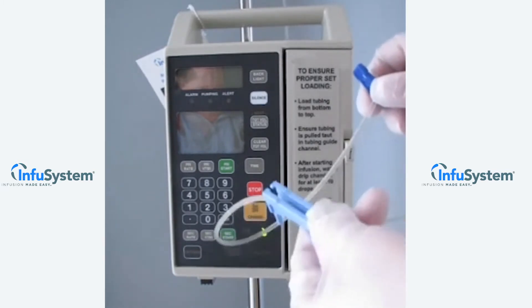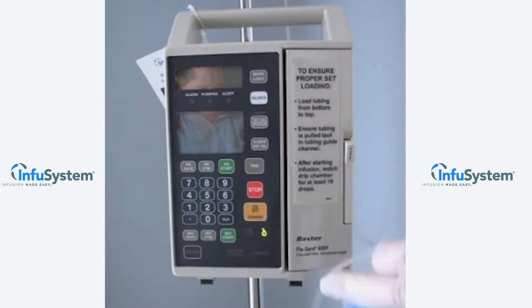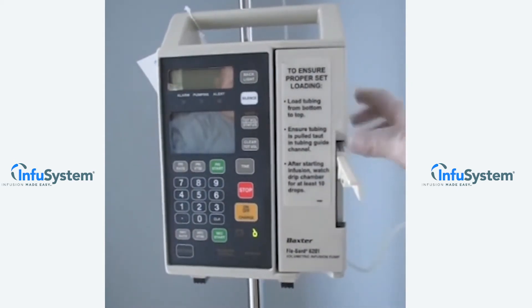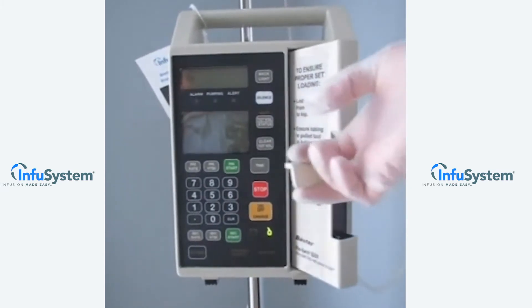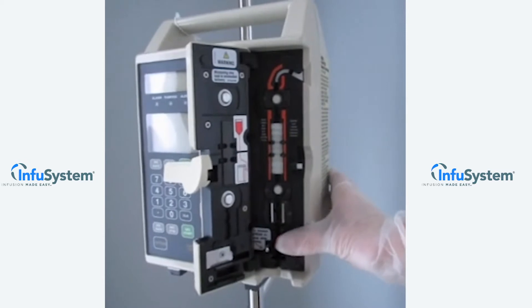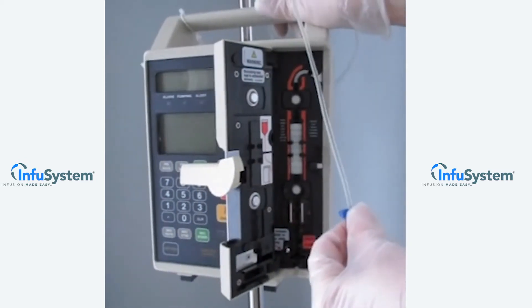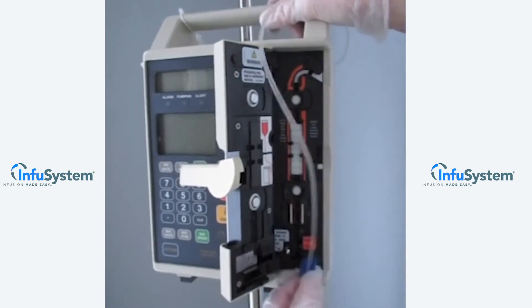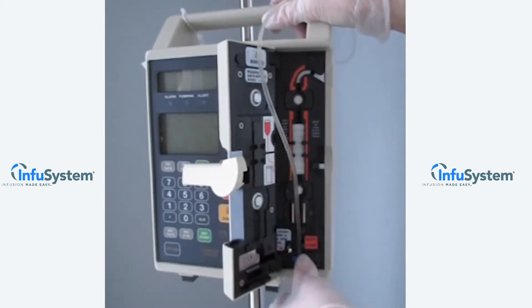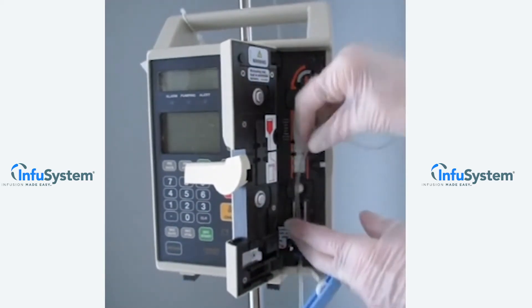With your prepared solution, verify that all clamps are clamped and your regulating clamp is tightened. Open the pump door by raising the pump door latch to the horizontal position and hold the door open. Load the set by simply pressing the red safety clamp open. Insert the slide clamp just below there.